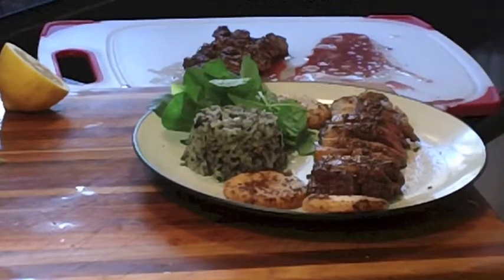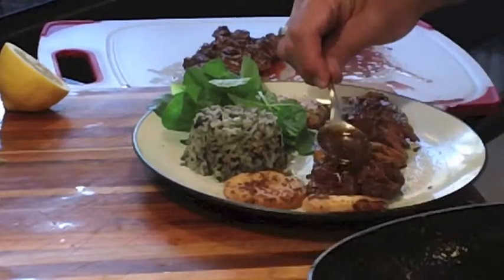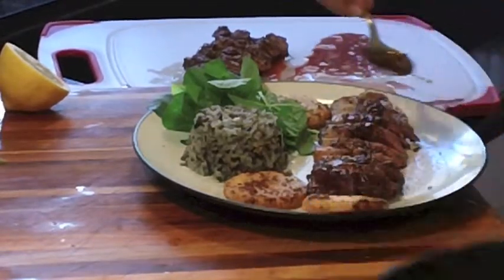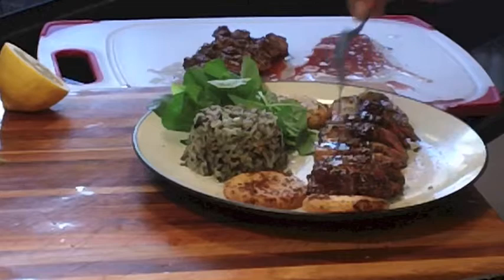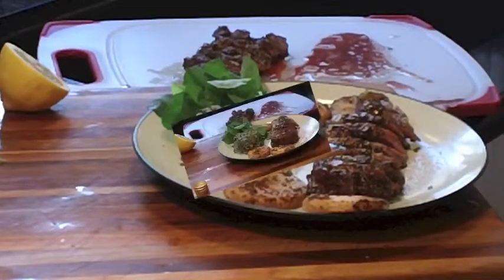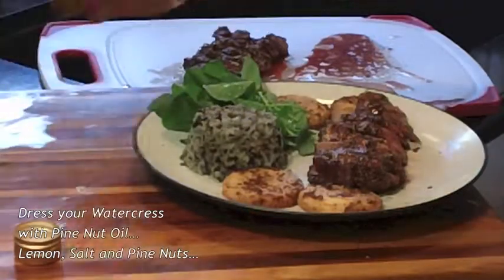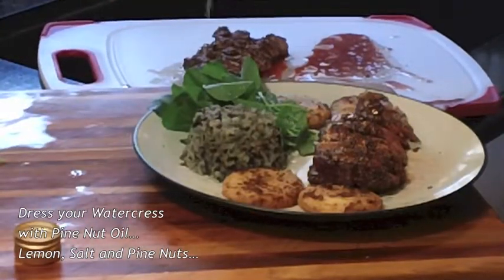I dress my watercress with pine nut oil, a little lemon, a sprinkle of salt, and the last of my pine nuts from this year. That's it. Bon Appetit.